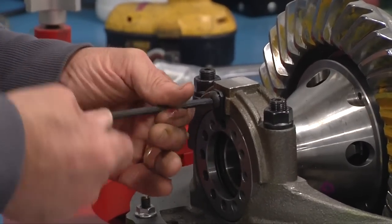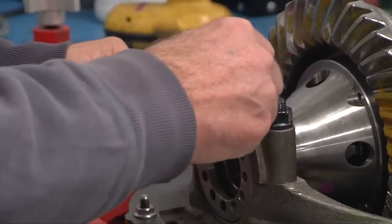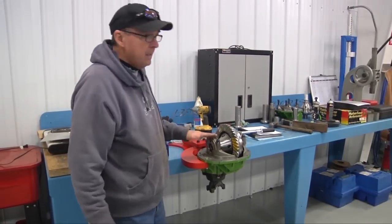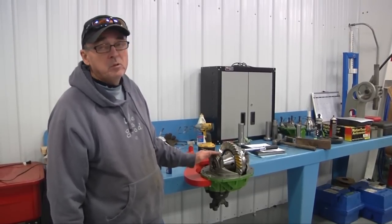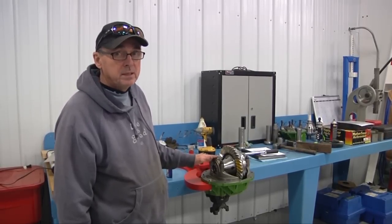Another thing we do is these keepers — I replace these about every other run because they do have a chance to get bent up a little bit. And the other thing we do is all these holes — everything in this, before we start putting the gear together, make sure you run a tap in every hole. Clean every nut. It wants to be dry. You don't want any lubricant on any of this stuff because we want it locked tight when we put it on to stay in the proper place.